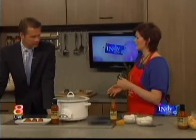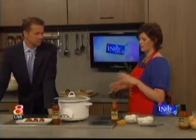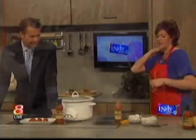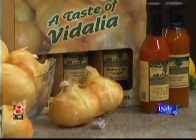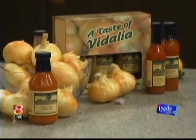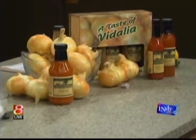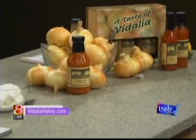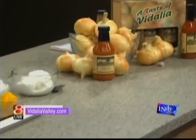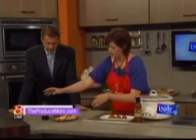Vidalia Valley is where Vidalia onions are sent to be processed — into sauces, salad dressings, all sorts of different condiments. For all of our viewers today, we're going to demo a few recipes, and we have a promo code for everyone: ProduceMom is your promo code. Visit VidaliaValley.com — you can buy anything we're demoing today with a discount. These are perfect for parties, graduations, and the sauces make it so simple.